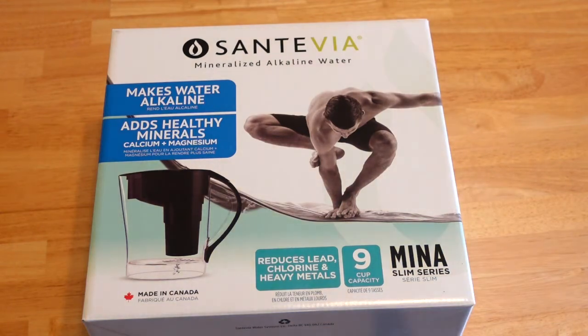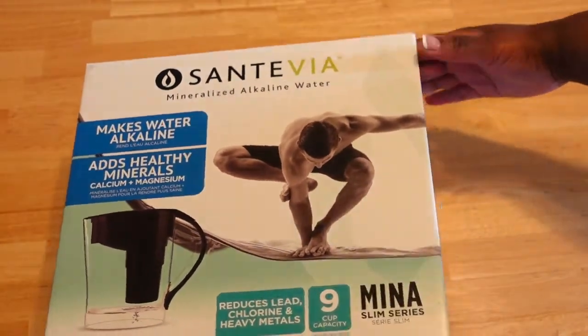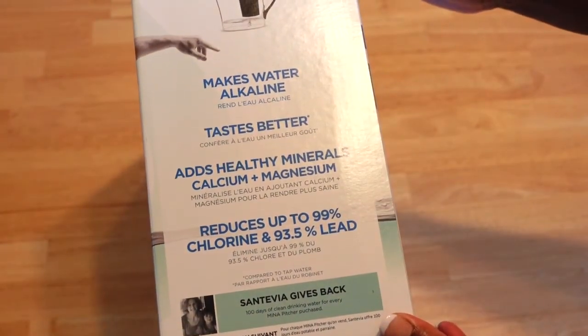I'll give you the full view of the box. This is the brand I have. It makes water alkaline and tastes better.